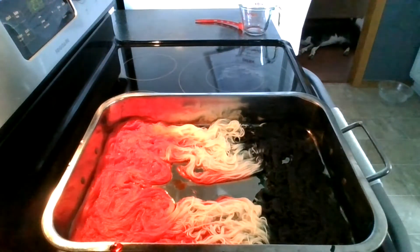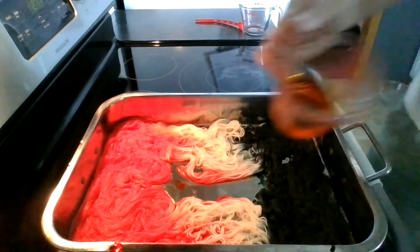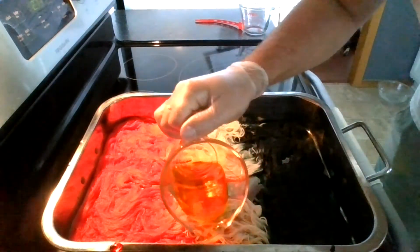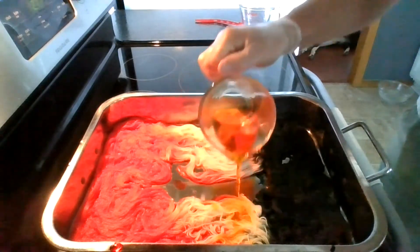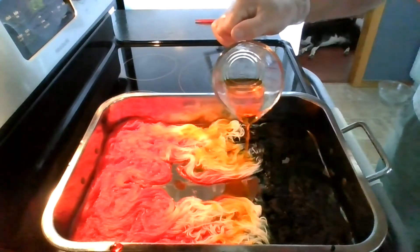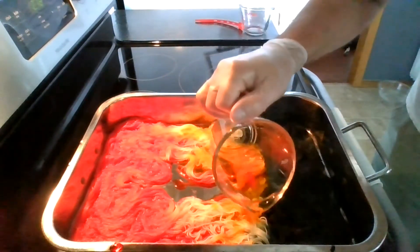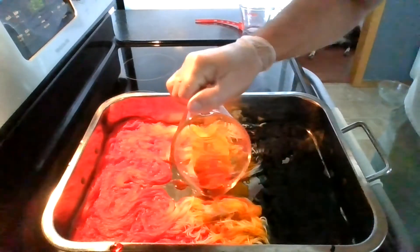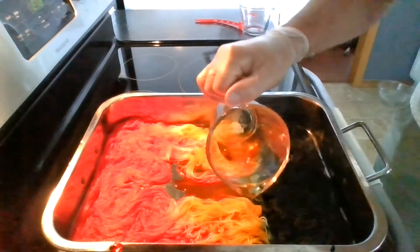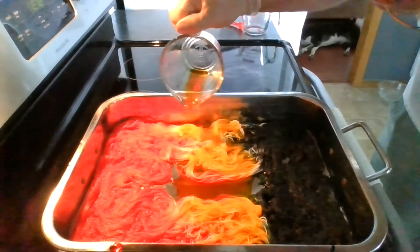For the gold, I created my own custom color by taking 10 drops of yellow, which is yellow 5, and two drops of orange, which is yellow 6. I'm adding that to this middle section between the red and the black.